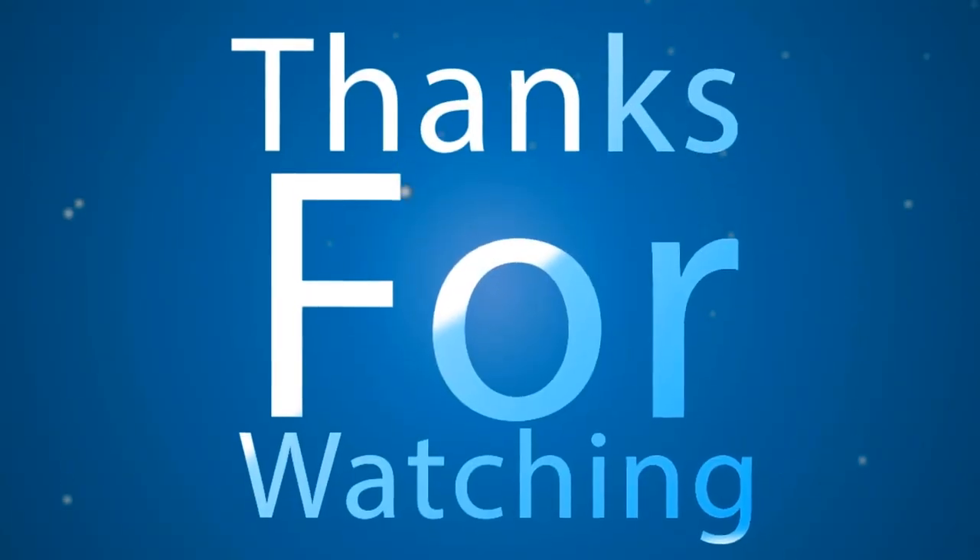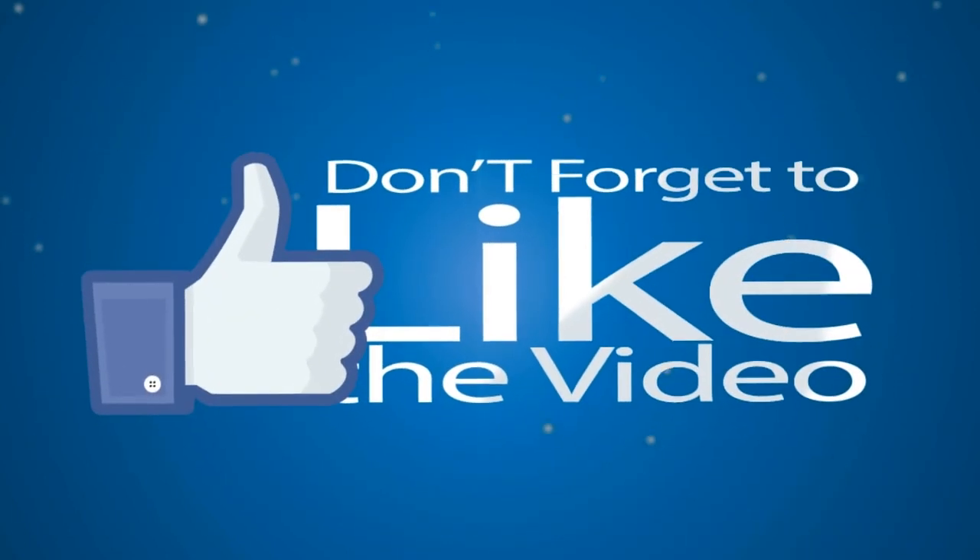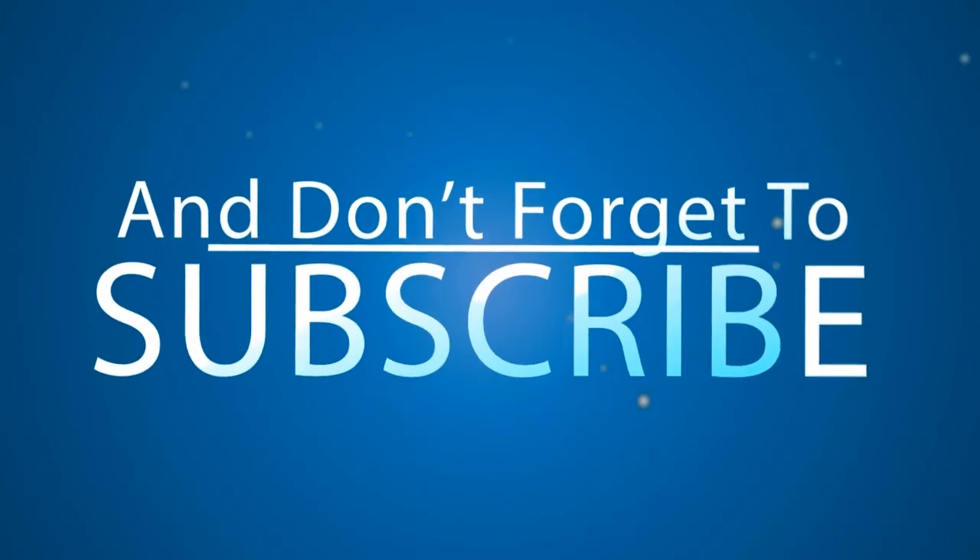Thanks for watching. Don't forget to like the video and don't forget to subscribe.